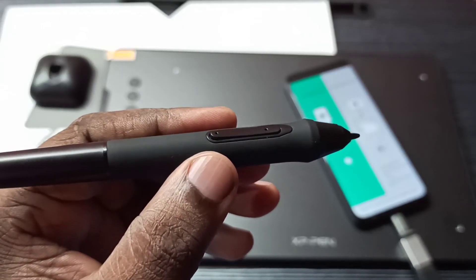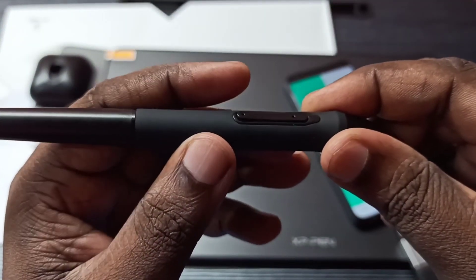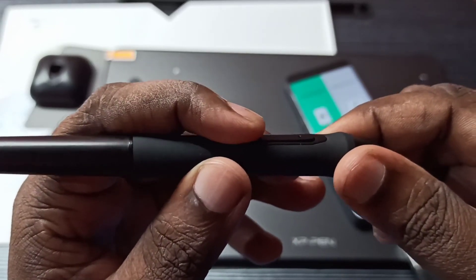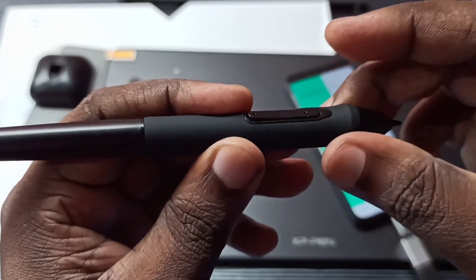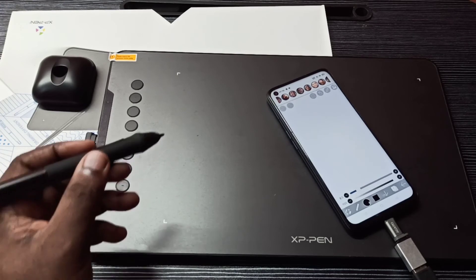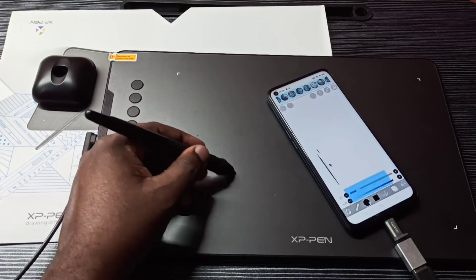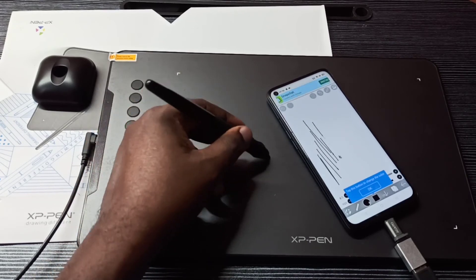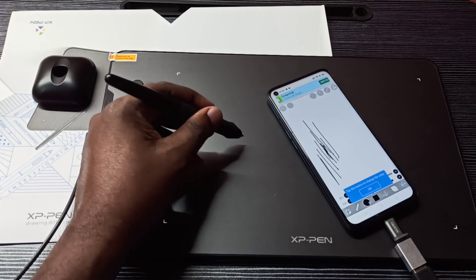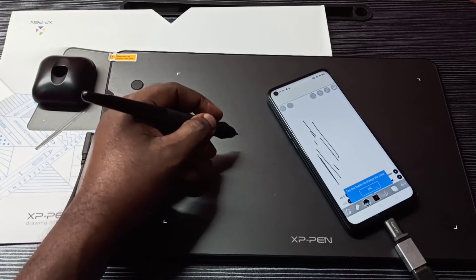On the pen you can see two buttons. The first button switches between pen and erase mode, and the second button is an undo button. I've opened a paint app — I'll draw something. If you want to erase, press the first button to switch to erase mode. If you want to undo, press the second button.